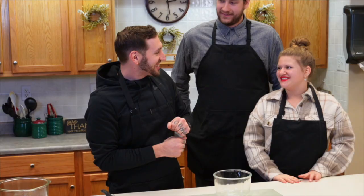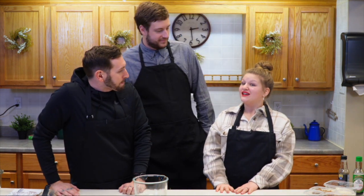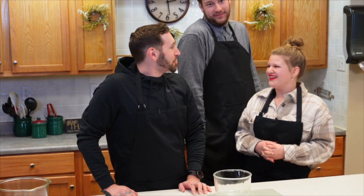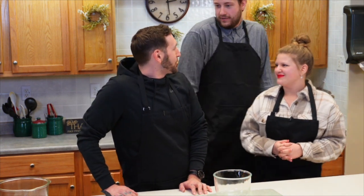You guys excited? I'm super excited to have you guys. How could you not love food? What are you going to be making for us today? We've got something called turkey teriyaki, but it can be substituted with ground chicken or tofu — turkey teriyaki whatever, rice. It's a mix.